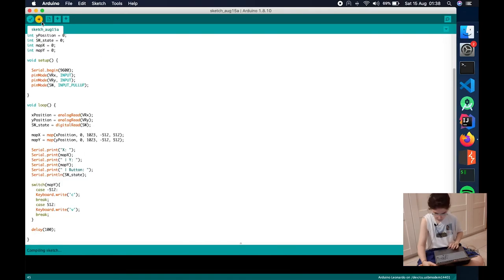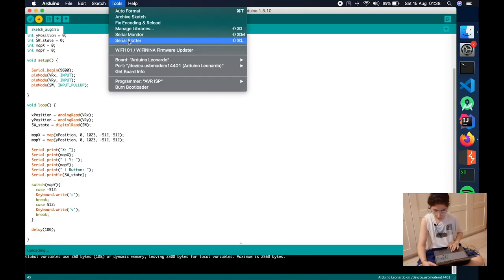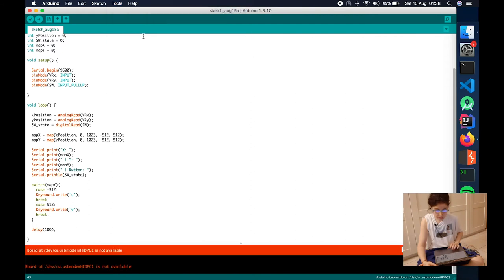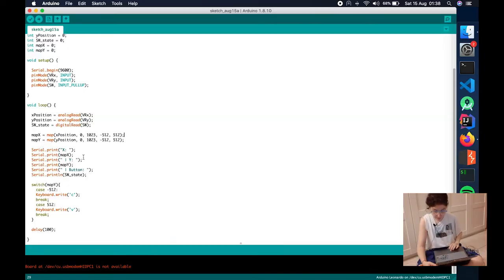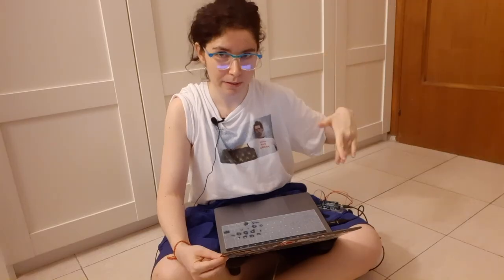Let's compile it, upload it, and now if we head over to the serial monitor — if we go up, you see it's writing C, and if we go down, it's writing V. Amazing! It's pretty exciting. I think Arduino is such a cool thing — I love it so much. But this is not what we want to do, right? We don't want to write C and V. We wanna copy and paste.